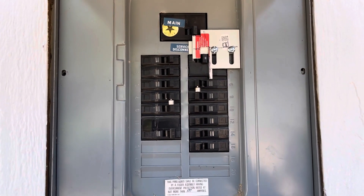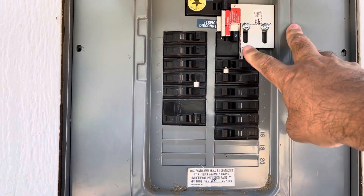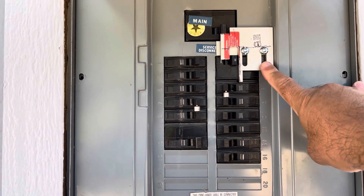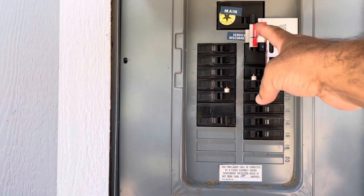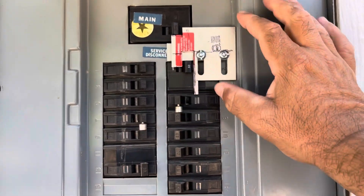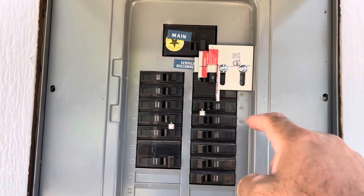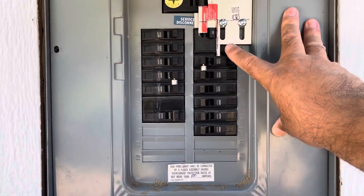This is the panel after everything is installed. The first two switches — my electrician moved them from the number 2 and number 4 positions to number 14 and number 16. This is the interlock. In order for it to work, the main has to be turned to the off position, then this slides up so that breaker can be turned on. When that breaker is in the on position, it will energize the whole panel once power is brought in from the power inlet box.